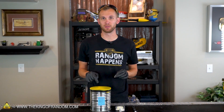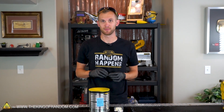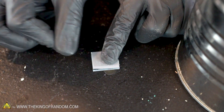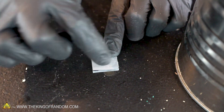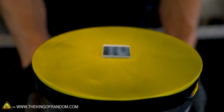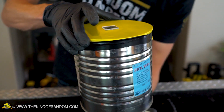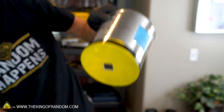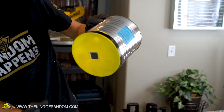Now we're just going to attach that to the center of the balloon using some double-sided tape. Reach inside and make sure it's pressed nicely down on there. Now we know it's going to stick, no problem.